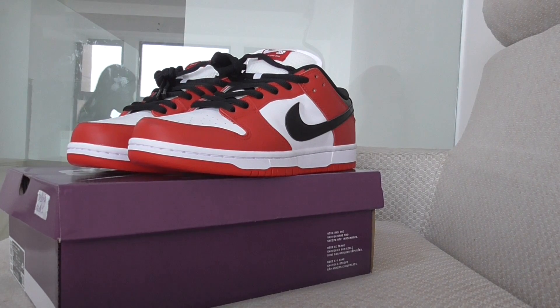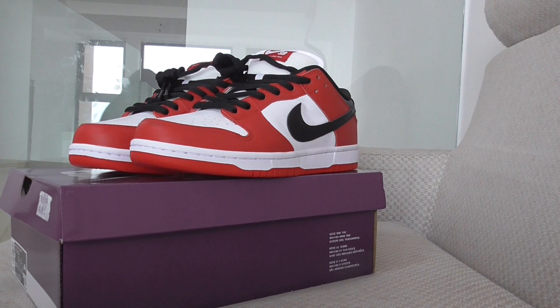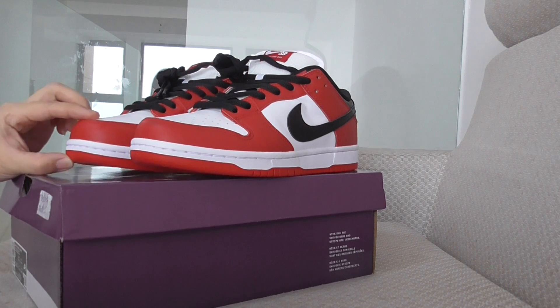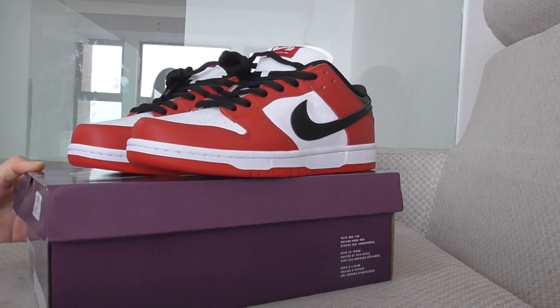Hey YouTube, it's Gorsica Young. Welcome back here. This is another new review of new sneakers. This is for Nike SB Dunk low sneakers, and this one is the Chicago colorway.